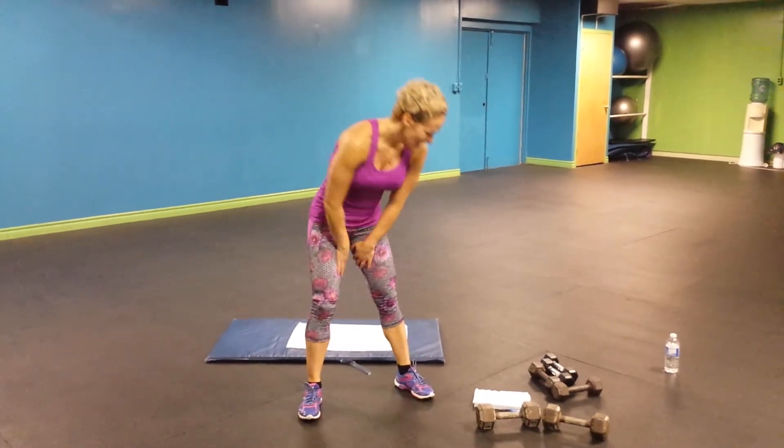Hi everybody, welcome to day 12 of the fitness advent calendar. We are halfway.